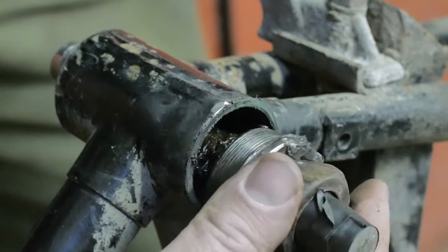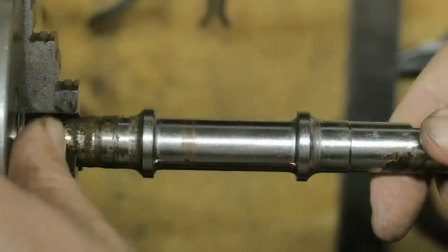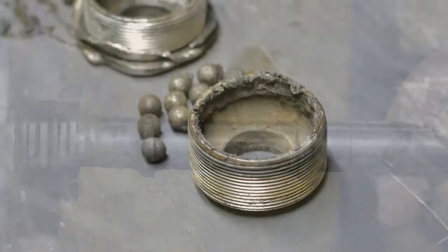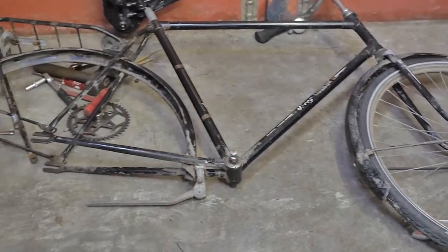Here it comes, with some struggle and stupidity. And there it is. As you can see, even after a bit of cleanup, the remains are not looking that great. So I will definitely have to find a replacement if I want to get this bicycle rolling again.